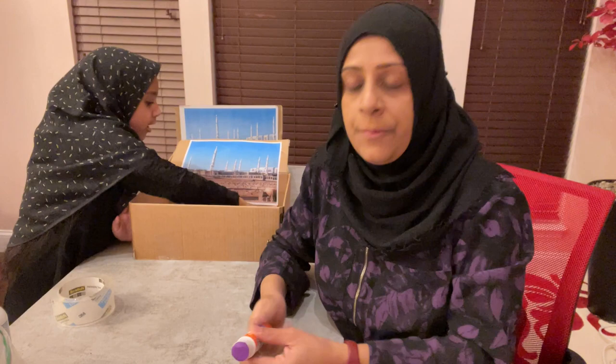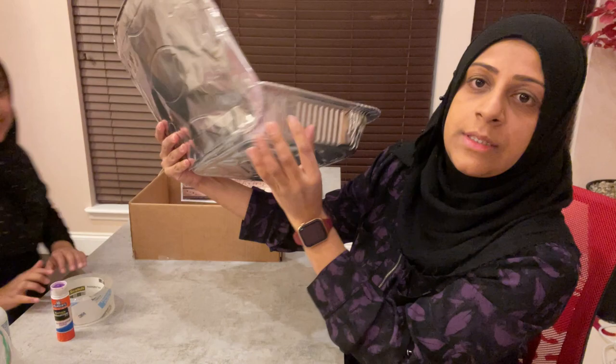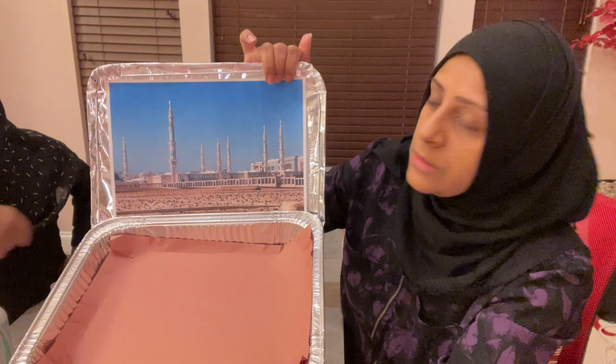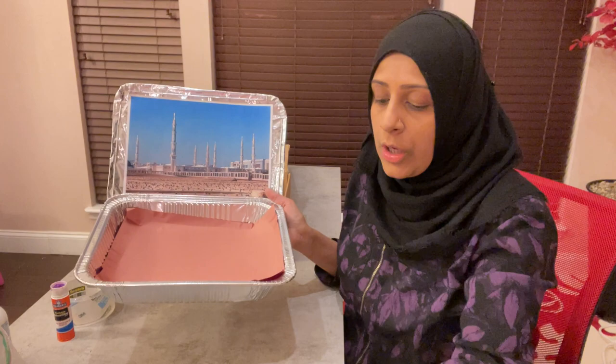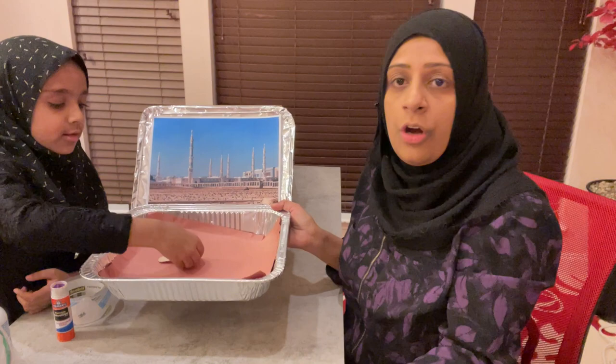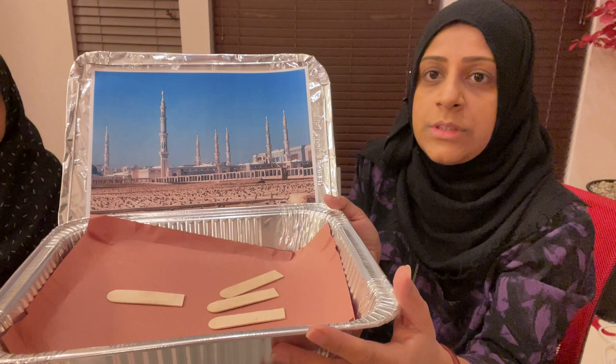We already have a simple way we could do this with a foil container. Here, what we did is we stuck it together with tape and secured it. We stick the green side paper here and we have a construction paper as the ground. For the grave markers, we used popsicle sticks cut in half so they're not too long. And it's ready — this is one of the simple ways to do it.